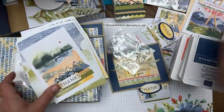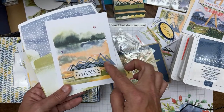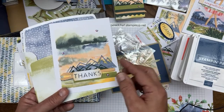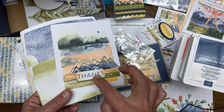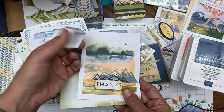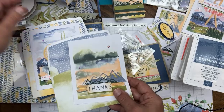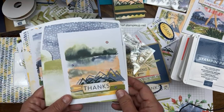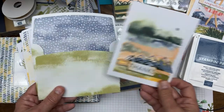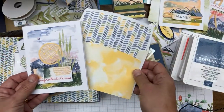Another card you can make straight out of the kit: layer the two different mountain die cuts on top of each other, add a little piece of Pale Papaya ribbon, and some bling. There was a whole roll of Pale Papaya ribbon in the kit and I used all of it. I just inked around the edges with Pale Papaya — there's a really cool envelope that I'll show used on many projects.